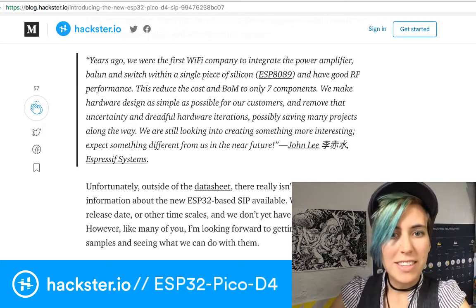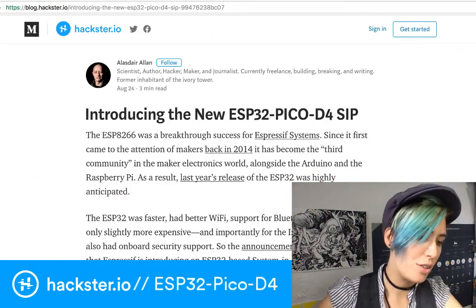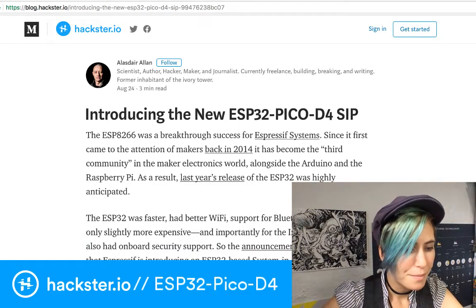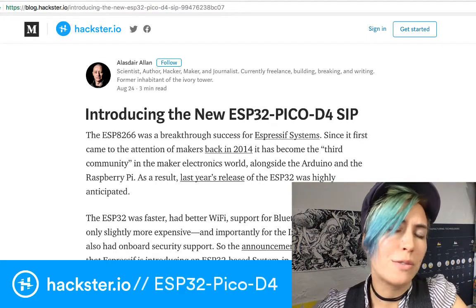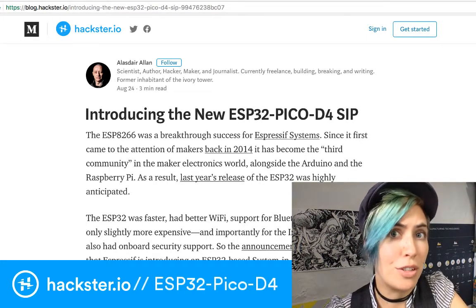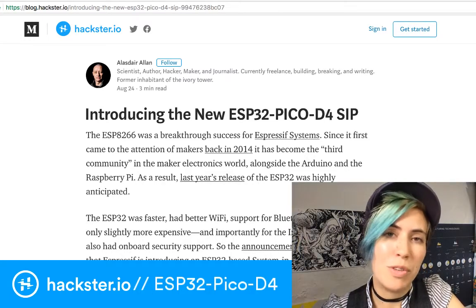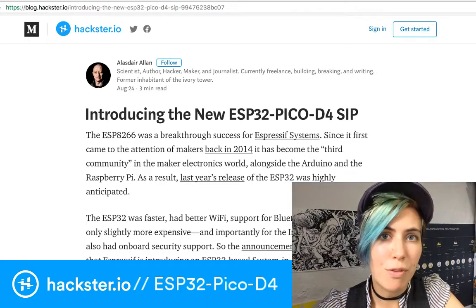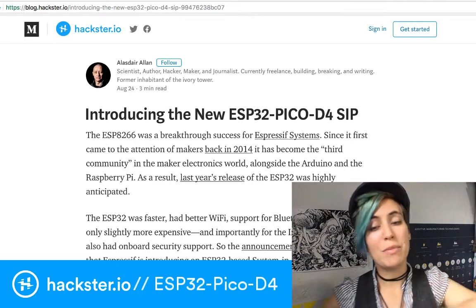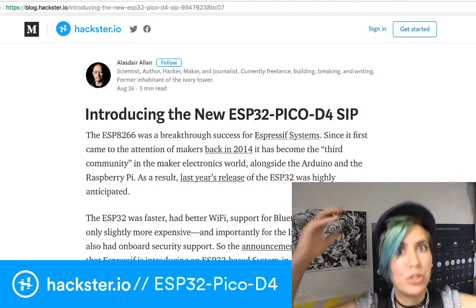What fascinated me about this was that they have a huge focus on security. There's a mode called secure boot — I think it was already available in the ESP32 — which makes it only run software that's been written and signed by you. It's also got TLS and SSL support for running on the internet. They made a huge deal about all the security and how you should definitely use security.